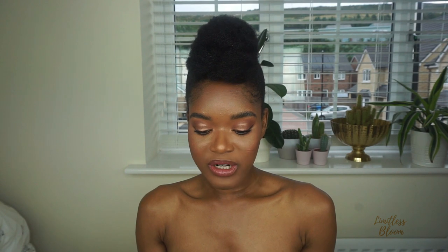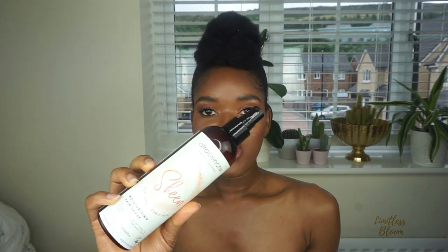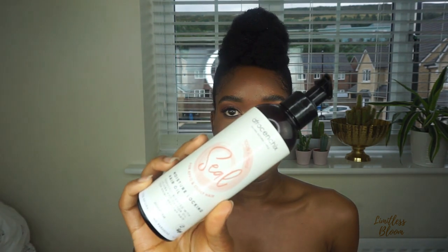They produce natural vegan products, so you will not find any nasties in their products. Today I've got three of the moisturizers. There's the sheen, which is a hairspray made with aloe vera; the smooth, which is a moisturizing cream infused with coconut oil and shea butter; and the seal, which is a moisture lock-in hair oil — a mixture of jojoba oil and castor oil.